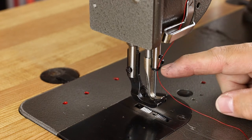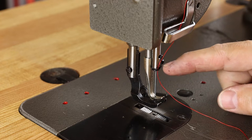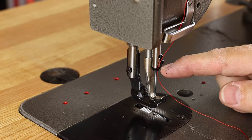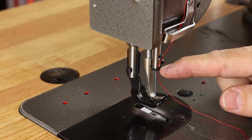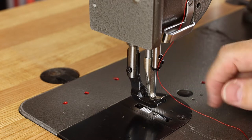Now, if your machine doesn't have a needle bar thread guide, don't be fooled into thinking it doesn't need one — it's just missing, and you'll need to source this easily available and very inexpensive part. If you're missing that part and have no needle bar thread guide, what you'll experience is frequent thread shredding of your upper thread.